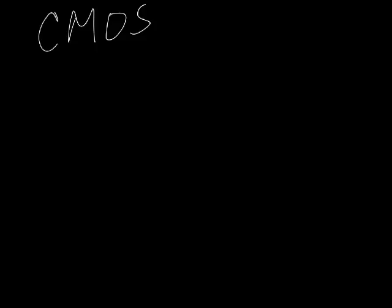CMOS stands for complementary metal oxide semiconductors. But really what that means is it's a standard way of making computer chips — more or less standard. Everybody uses different versions of the process, but it's a layering process.